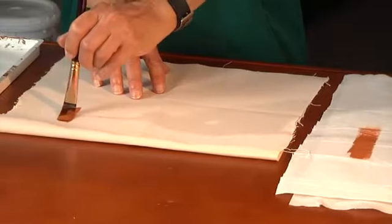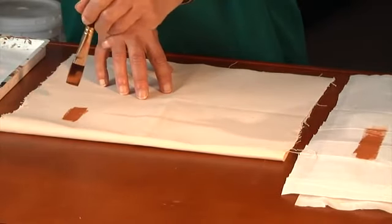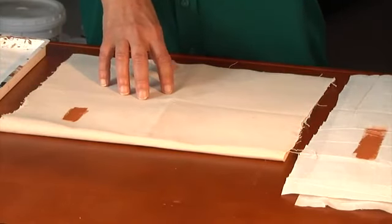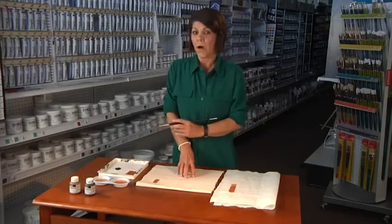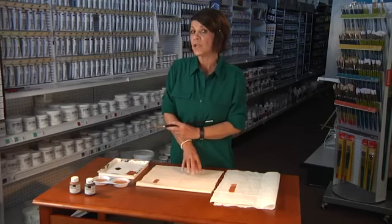It is not going to absorb the paint the same way. After three strokes, this cotton canvas is covered. The drop cloth took more than 10 — yes, I was counting. So when it comes down to painting, you want to use an artist quality canvas. It's going to last longer and you're going to use less paint.